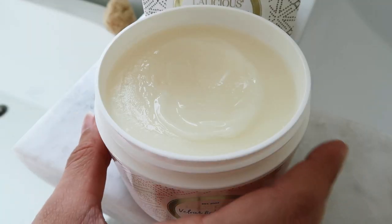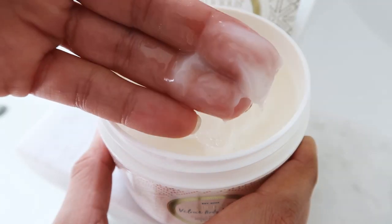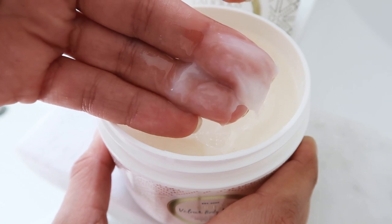Velour Body Melt is a multi-use hydrating and moisturizing product that you can use all over your body, including your hair and your scalp. It's a unique gel to oil formula, so it's quick absorbing, it's lightweight, and there is no greasy residue after you use it.